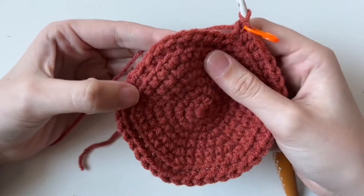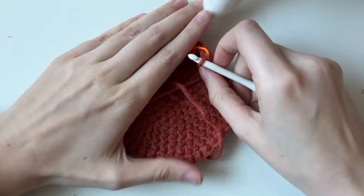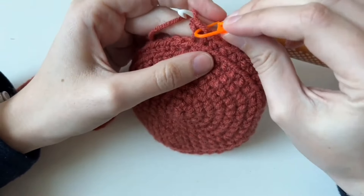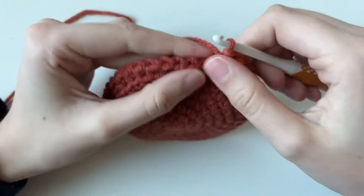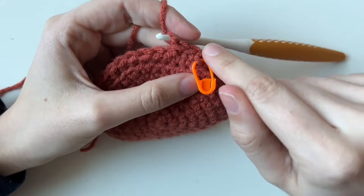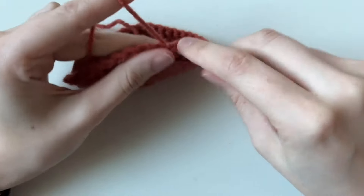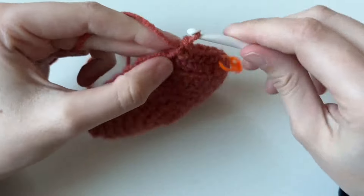After the back loop only round, you can already see a ridge forming. It's going to push up — this will be the bottom and the sides will stand up. For the next ten rounds, we're going to place one single crochet in every single stitch. Here's a trick: take out your stitch marker and instead of marking the stitch, mark the side of the stitch. That way when you come all the way back around, you'll know it's one round and you don't have to move it every single time. Go around and around until you have ten rounds of single crochet.